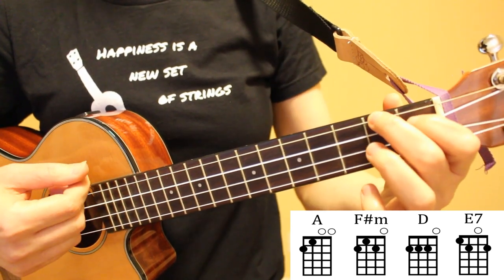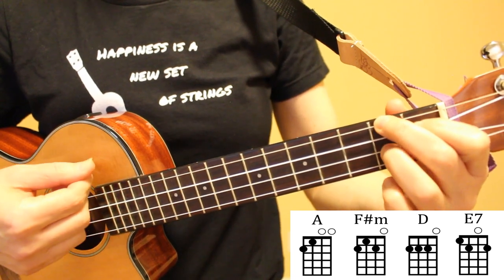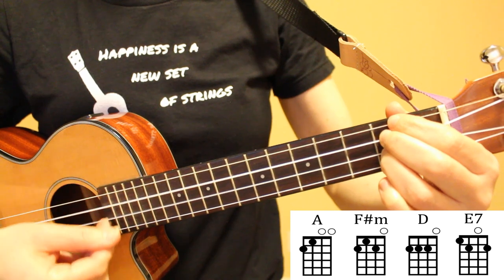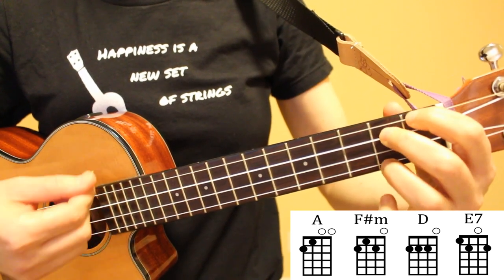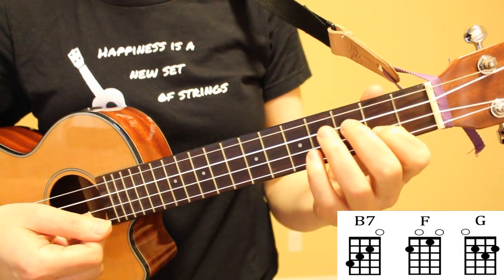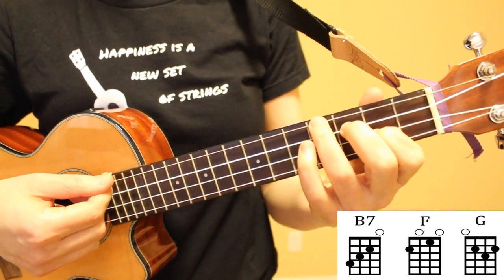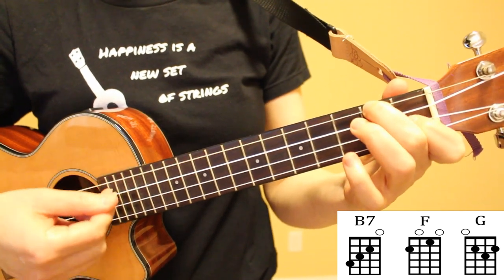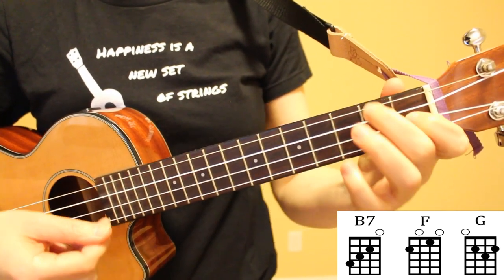So starting on A we go to F sharp minor, then to D, then to E7. The last three chords in this song are B7, F, and G.